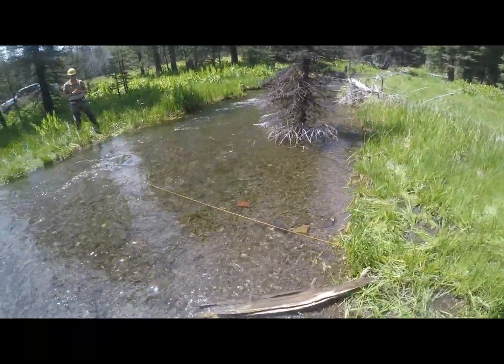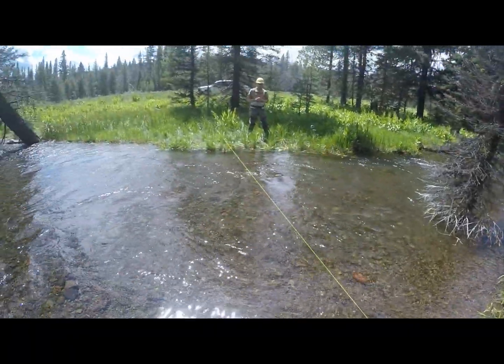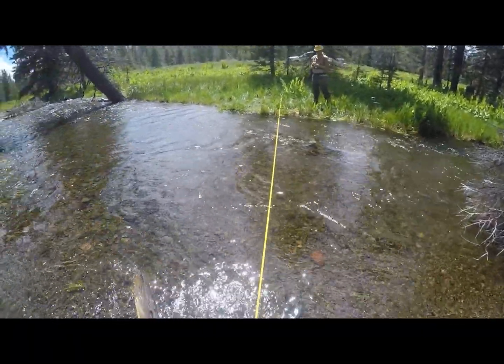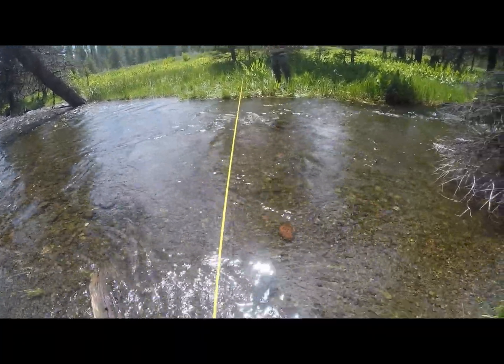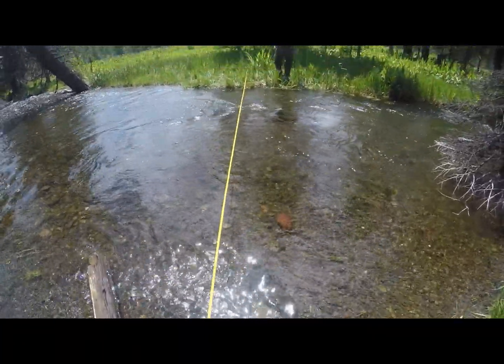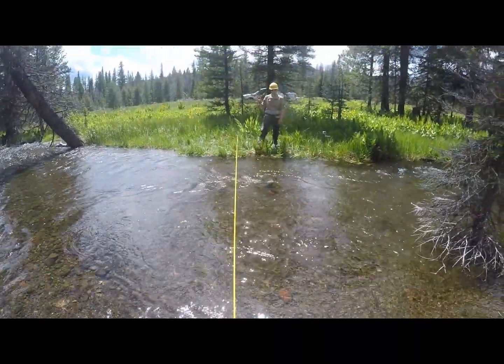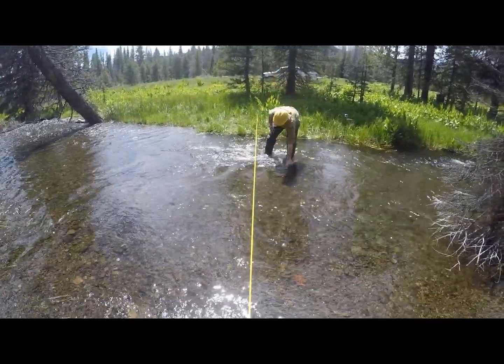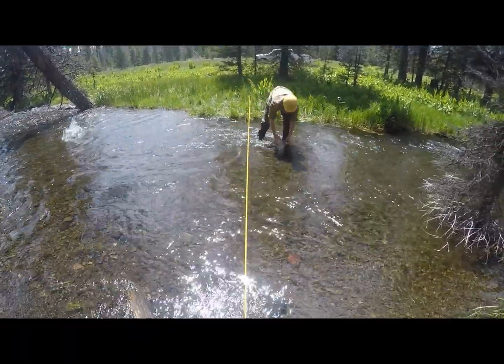As you can see, we've already got our tape set up for our cross-section and we can see that we have some issues in the water here. We have some rocks in our way that are causing some extra turbulence that we don't really want in our sample unit. So John over there is going to do some stream bed manipulation for us and clear this area before we get started so we can have the most laminar flow possible.